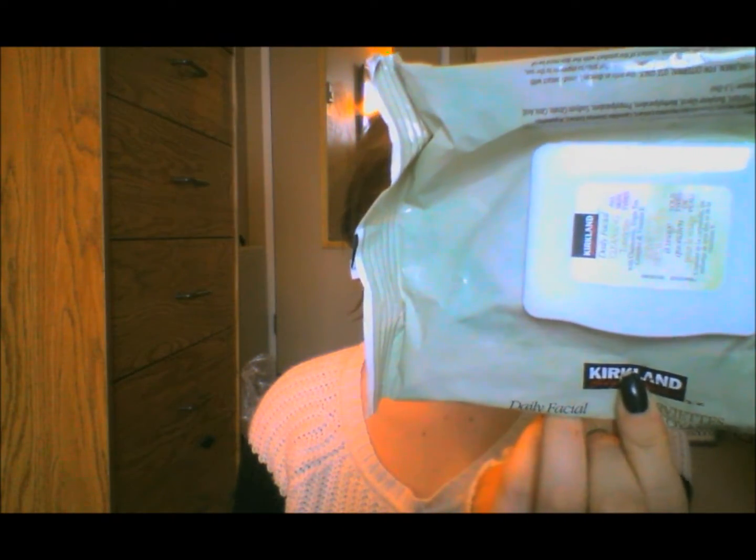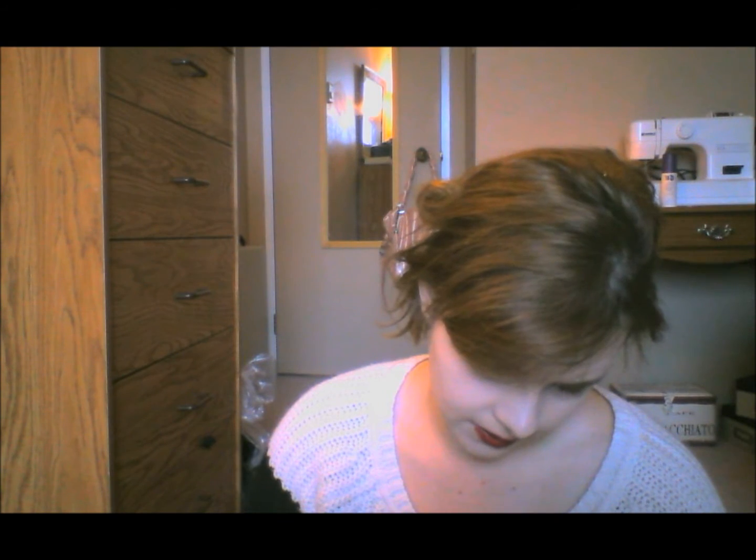Next I have some Kirkland Daily Cleansing Facial Wipes. I really, really love these. They have chamomile triple-T complex and vitamin E. I loved it — it was so perfect for my skin. I went to Costco to pick up some more, but they changed the formula and the packaging. I'm definitely going to keep repurchasing these at Costco because it's a huge value — it's like $12 for about 150 wipes. Definitely a repurchase.